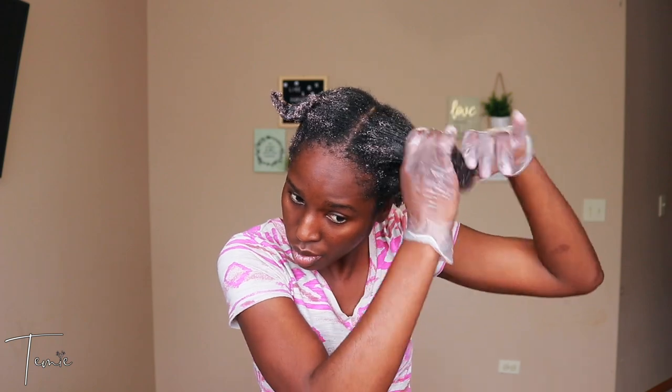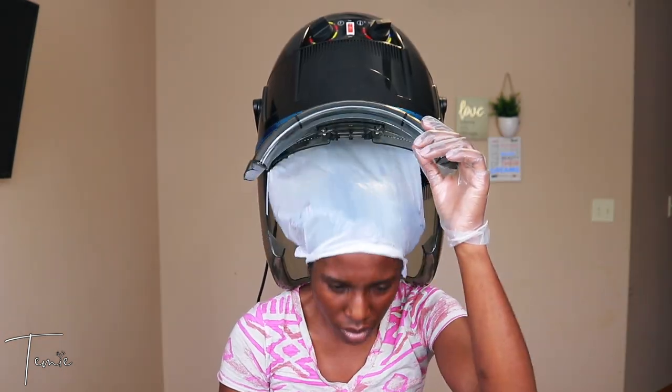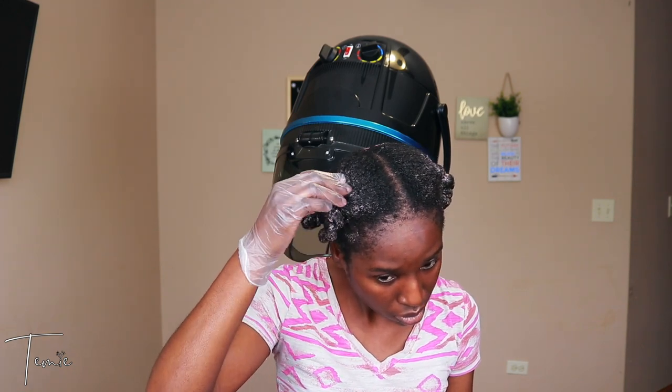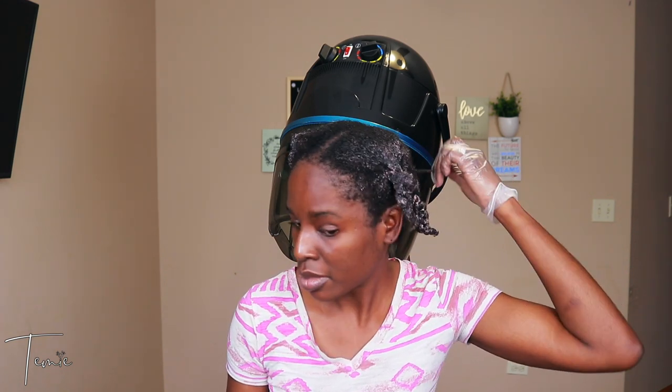No matter how much I deep condition, I have to make sure I'm moisturizing my hair at least every day or every other day. I've tried a couple of products but haven't found the right one yet. Water is part of what I use, and I'm going to continue trying other butters and oils to seal in moisture — once I find the right ones I'll definitely share. On another note, I like the mask — I like how it smells and how easy it makes detangling — however, it really didn't seem to penetrate my hair strands, so I'm not sure if it fully worked.